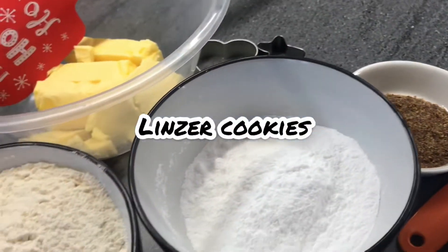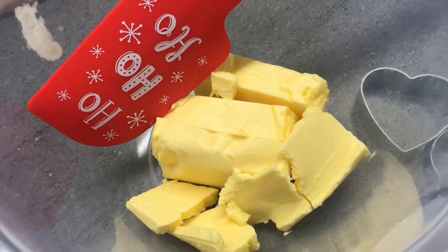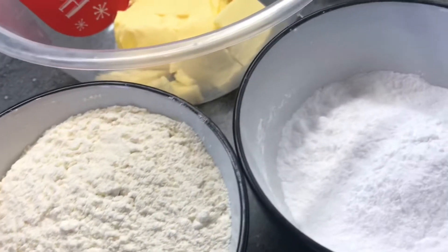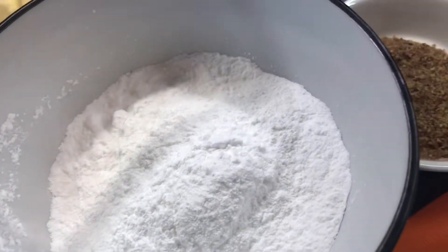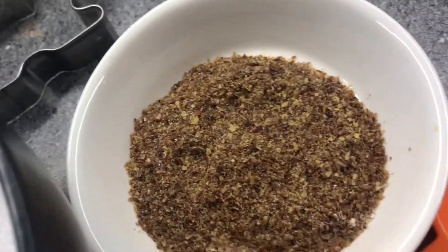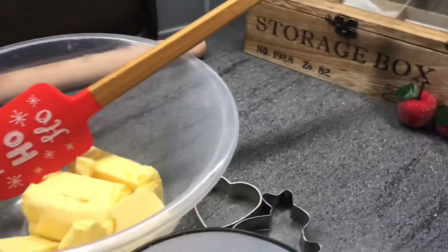For linzer cookies we will need butter at room temperature, flour, icing sugar, baking powder, milled flaxseeds, some cookie cutters, and milk.